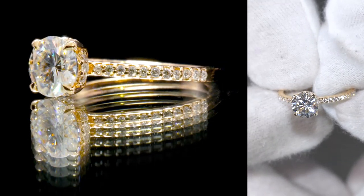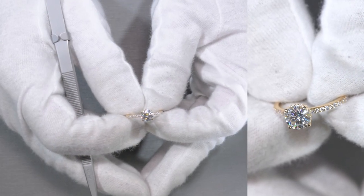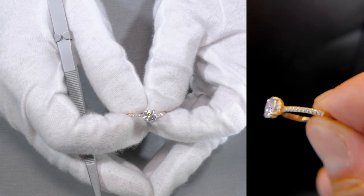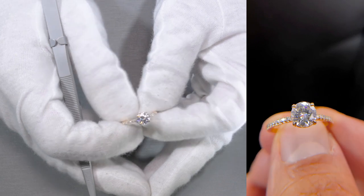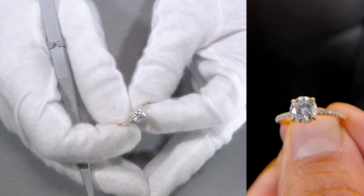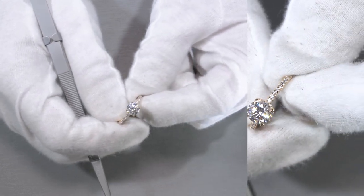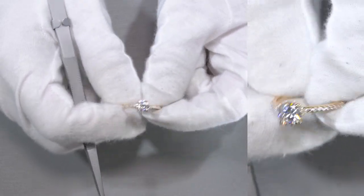If you are interested in making something like this, or something more adaptable or closer to your specific tastes and preferences, then definitely reach out to us. Call us, email us, chat with us, hit up the website. Keep us posted as to what you like and what you don't like, provide us with pictures of your inspirations, and one of our jewelry consultants will be more than happy to help you out.